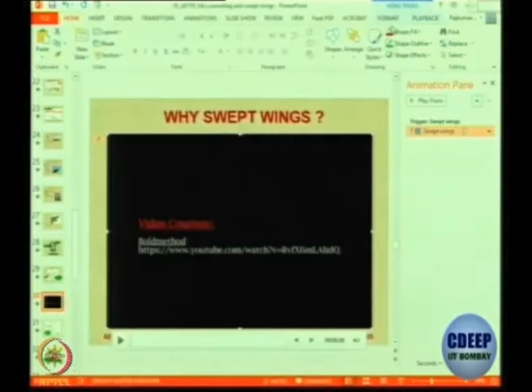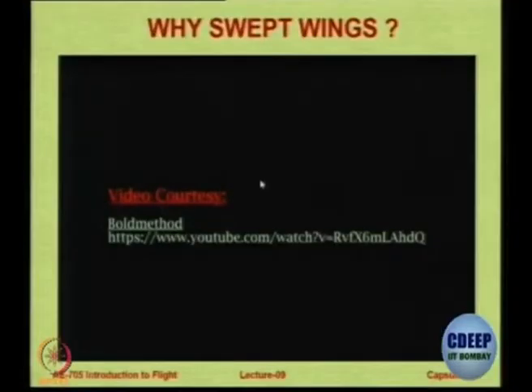Remember that you may have swept the wing and created a normal component lower than free stream, but by the span-wise component of flow you actually create problems. Because the ailerons and the control surfaces — flaps won't be deployed at such high speeds, but you might deploy the ailerons — and these control surfaces which are mounted towards the tip now get sideward flow. So their effectiveness is also decreasing, which is not desirable.